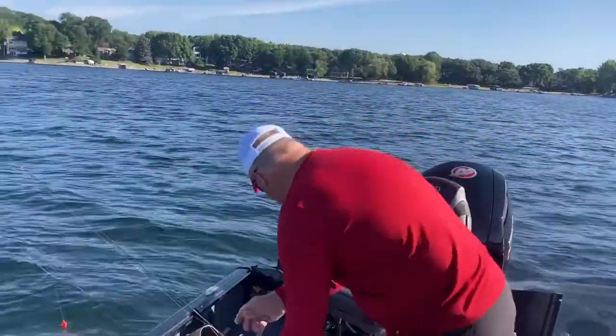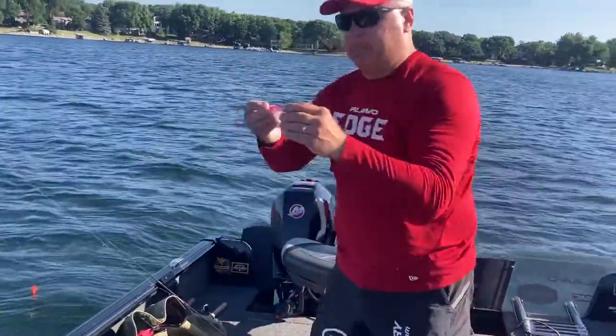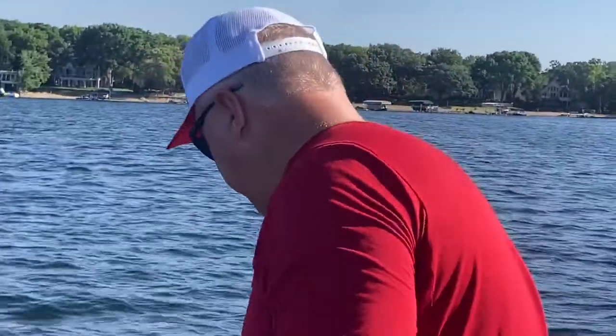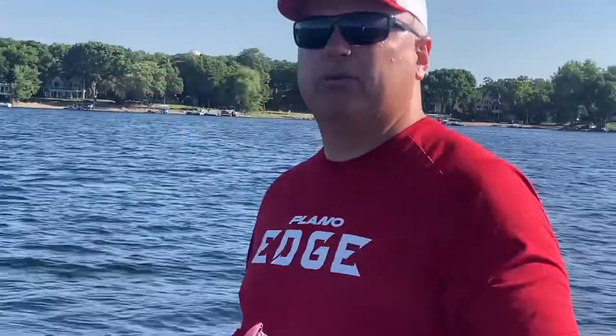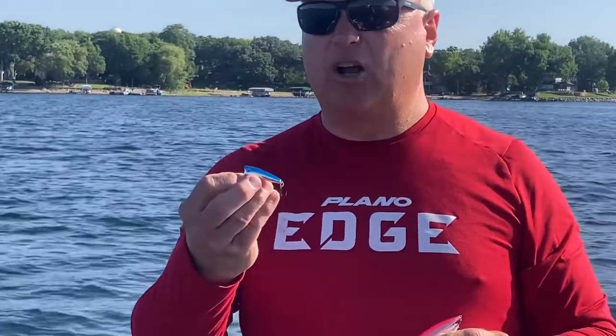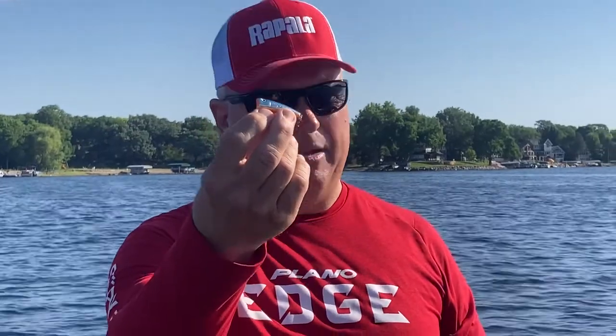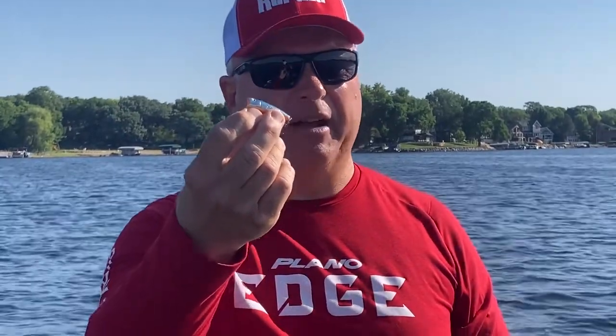A couple other things you can use: a little jerkbait — this is a small Rapala X-Rap. Or if you've got fish suspended near the top over deeper weeds, or shallow when they're bedding on a calm day, a little Rapala Ultralight X-Rap Pop — big sunnies will come up and grab this too.